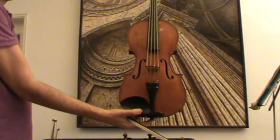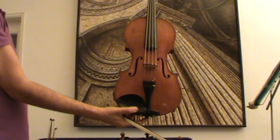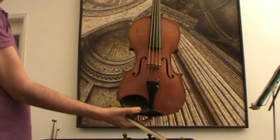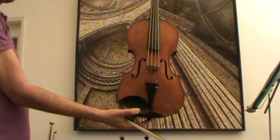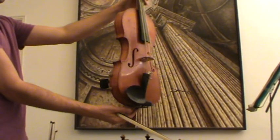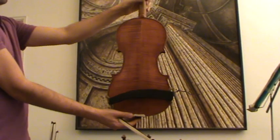Here we have a nice old Stradivarius labeled viola, presumably German made around the 1940s or 1950s. The violin has a finely grained spruce front and a nicely flamed two-piece maple back.